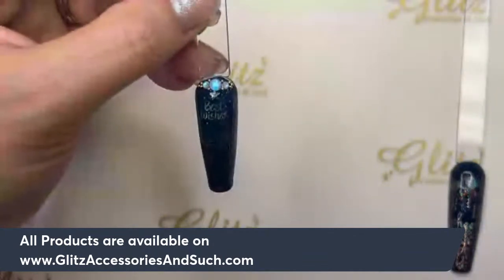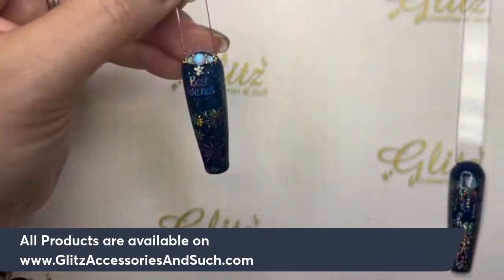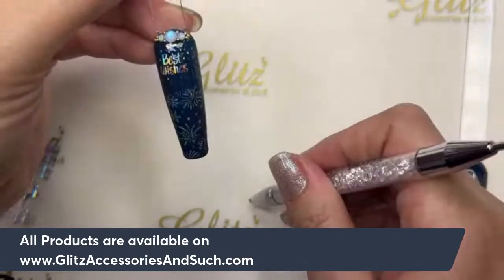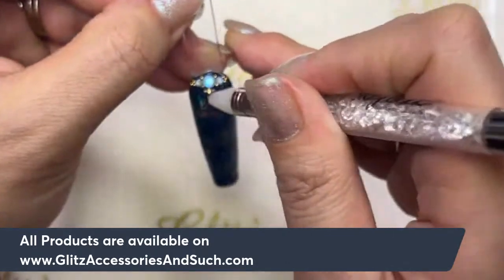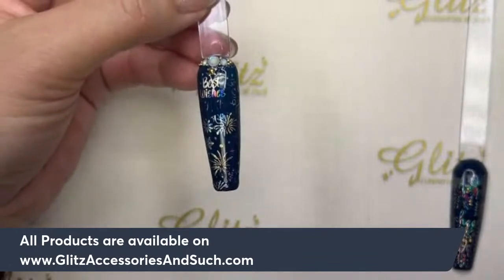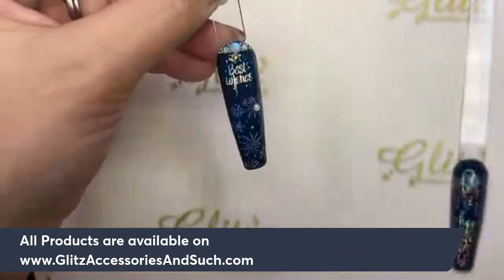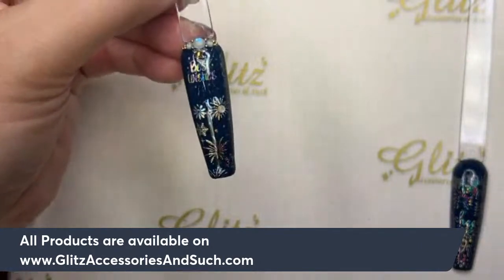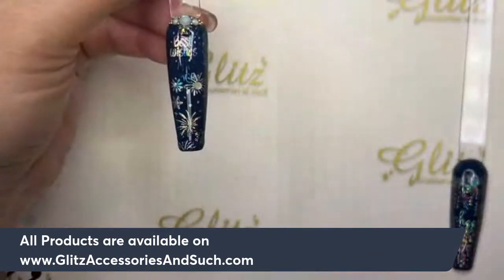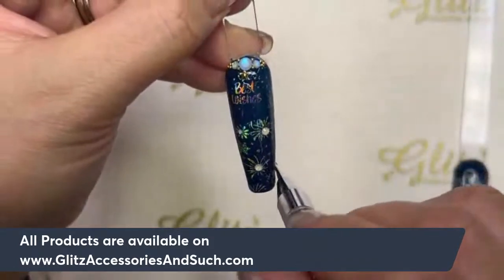I'm just adding a couple. Oh, this one has a star right there! I have a star too. Look, it looks good! If you don't want it, don't put it in there — I'm just having fun because it's New Year's, you know, why not? I'm putting this one on the fireworks. I was thinking maybe I should put the beads on that fireworks instead. Look, it looks like a flower! Cool. If you're happy with this, go ahead and cure for 60 seconds.